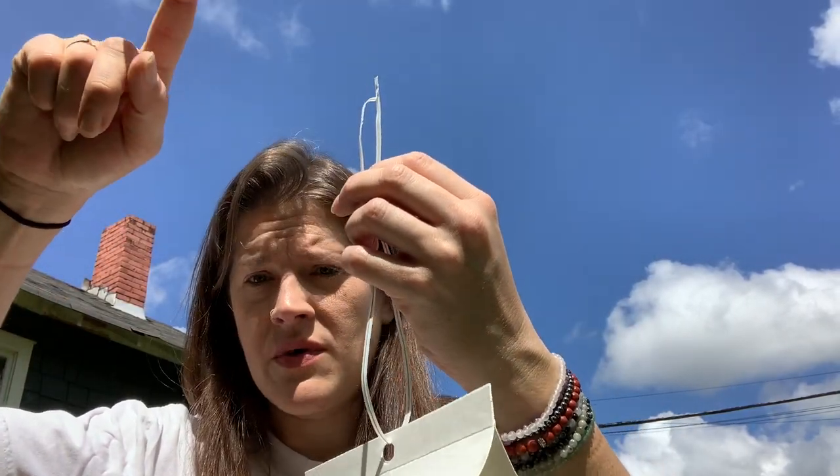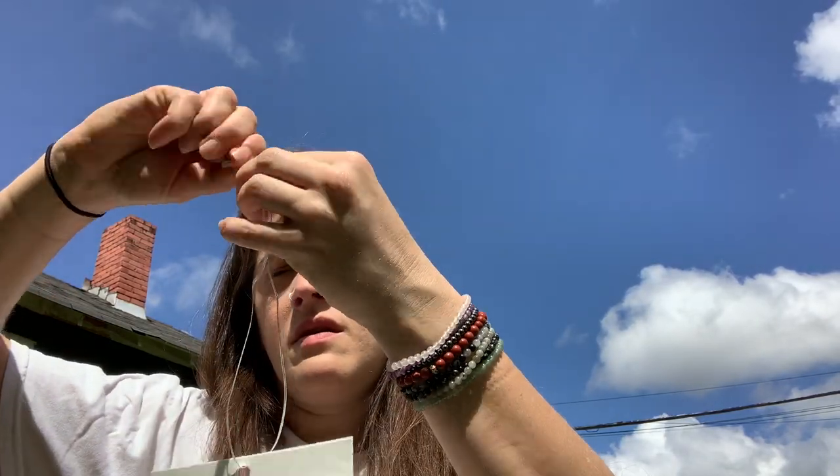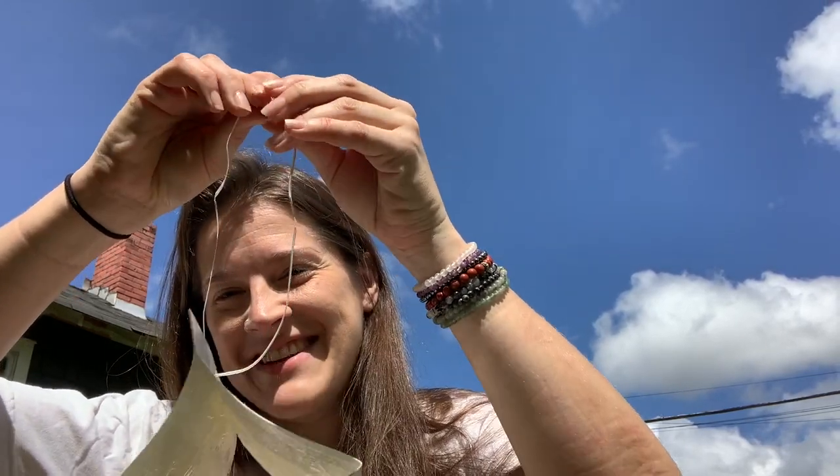You probably can't see but right here I have a little hook. It's really hard to film on location when you don't have a little tripod for your phone, so I need to invest in something to make this easier. I'll show you this in just a second.